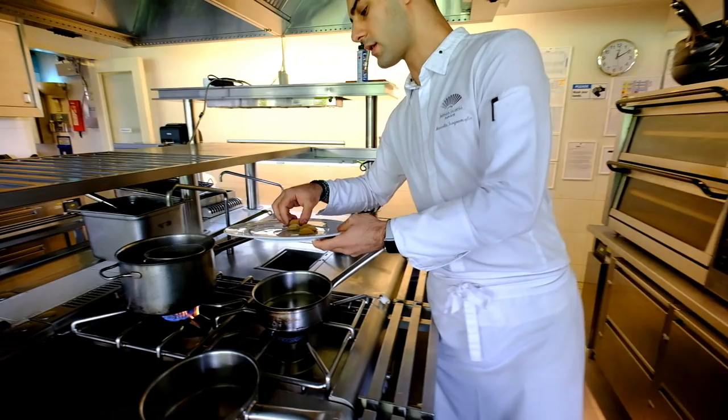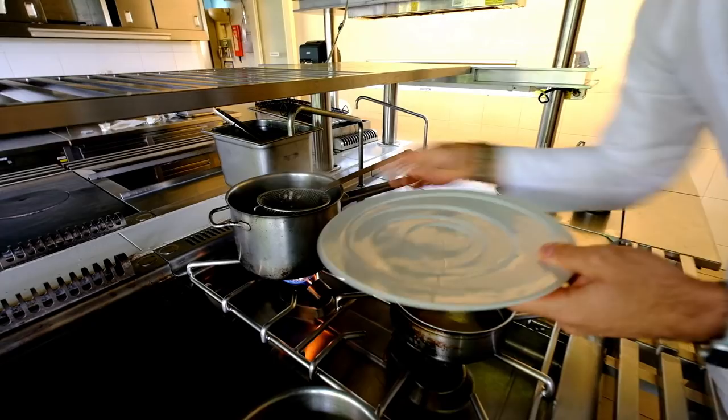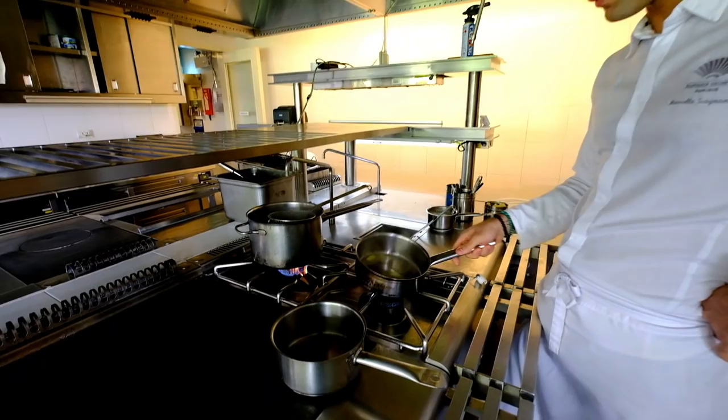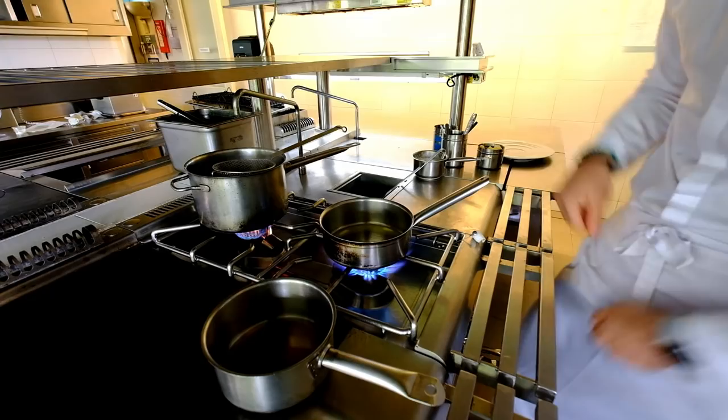We start with the pasta cooking in hot water. The cooking timing should be around 2 minutes. While we prepare a butter emulsion, just to glaze our ravioli before plating.